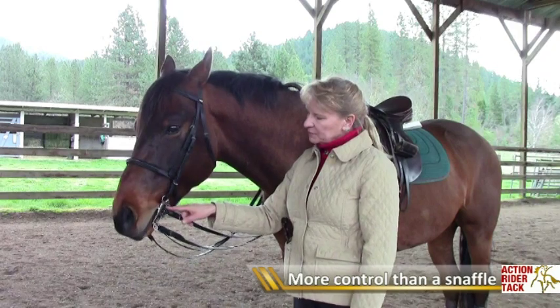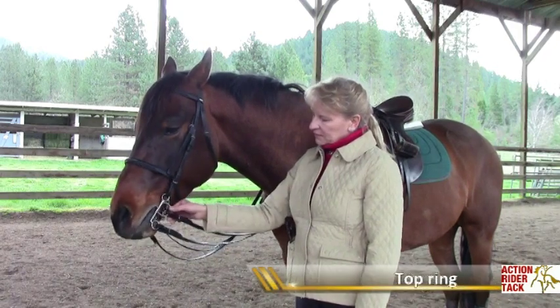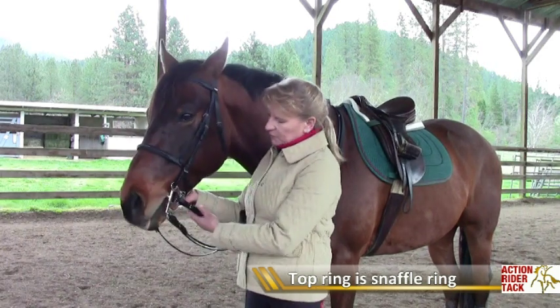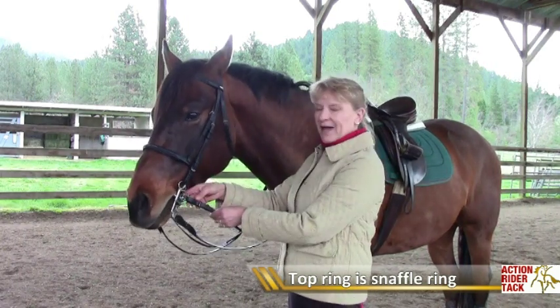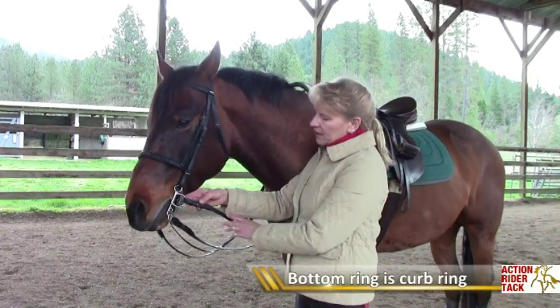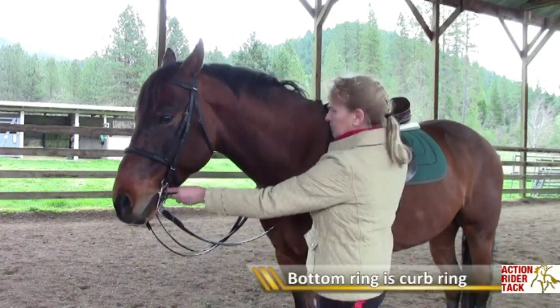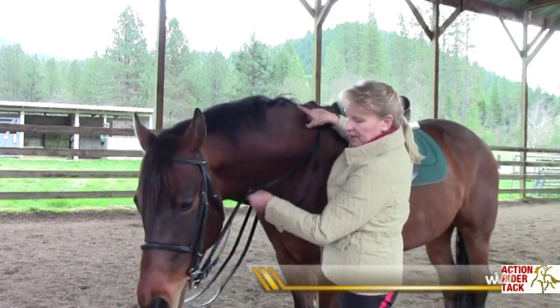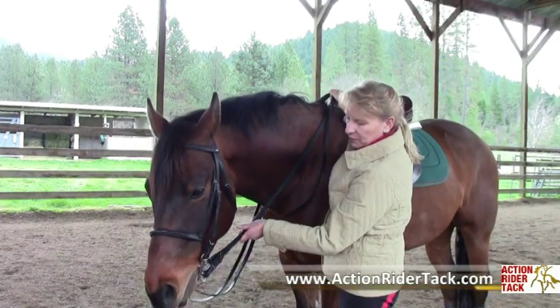The top ring of the Pelham is the snaffle ring, and traditionally the top rein to go on the snaffle ring would be fatter than the smaller curb ring. So when you're riding you have the ability to use just the snaffle ring, or just the curb ring if you need it, or you can use them both together.